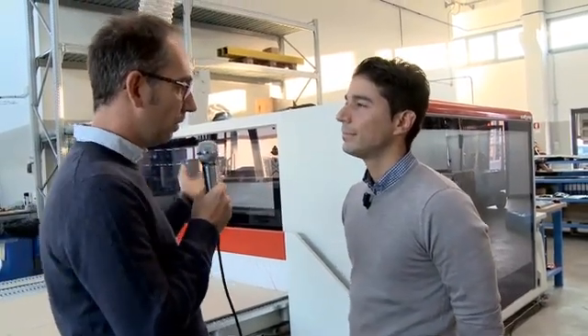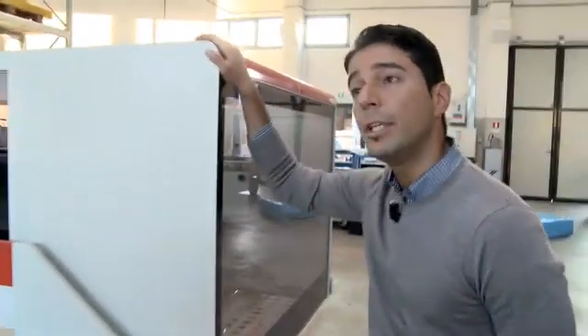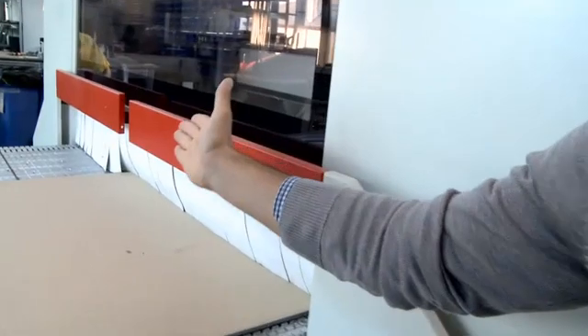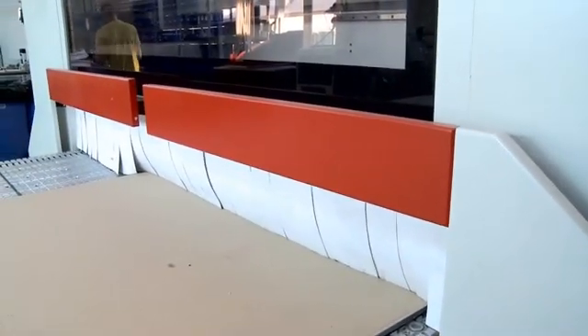Massimo, as the second main advantage of the Pratix S, you mentioned safety. Can you give us some more details about that? Yes, Rafael. Consider that on this machine, safety is granted by bumpers. Bumpers are these elements and they are the only safety devices that maximize accessibility and performance of the machine.